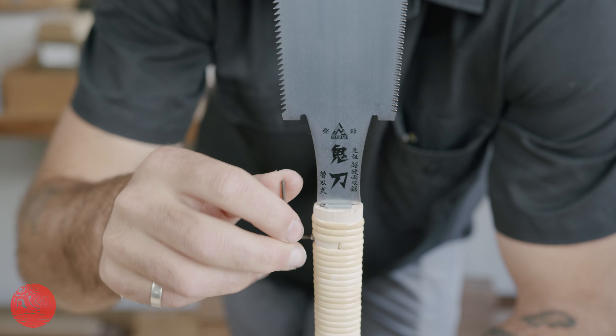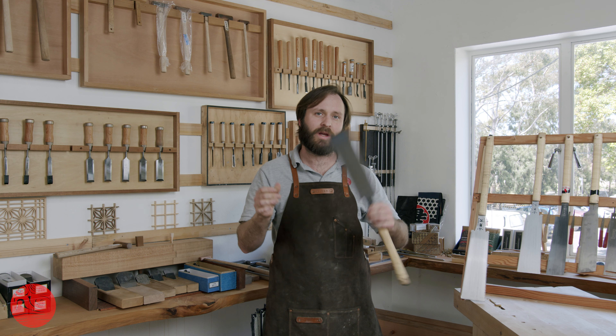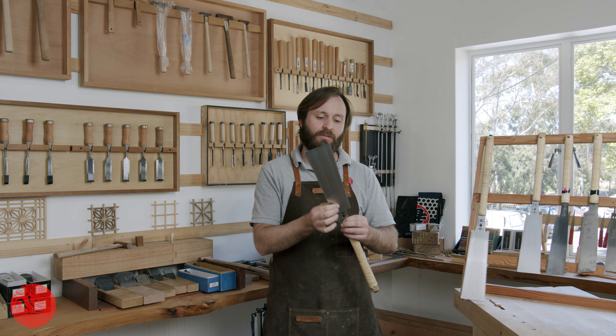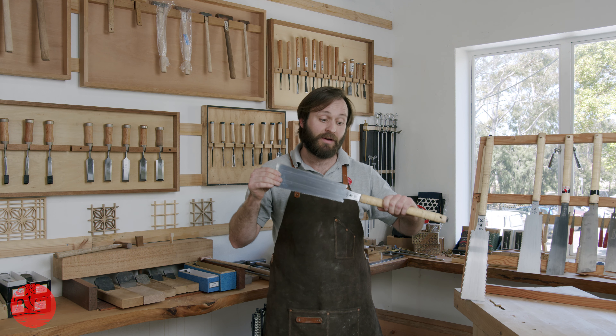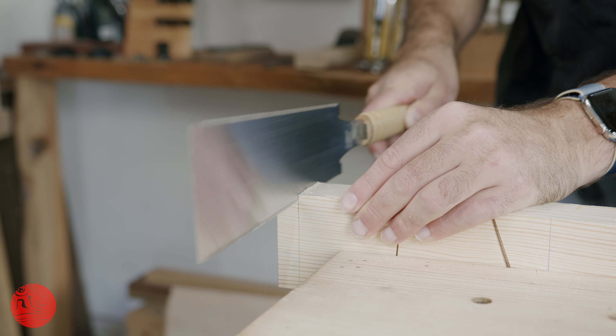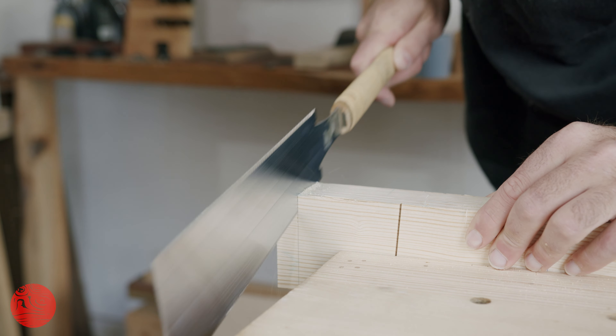Having said that, I was speaking last night to a professional carpenter who picked one of these up in our class 18 months ago and it has still been going strong until very recently, and it has outperformed every single one of his saws that he owns. So, really beautiful cuts, really nice smooth finishes, really effortless action.